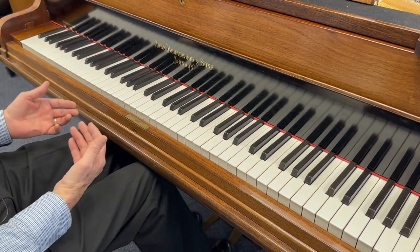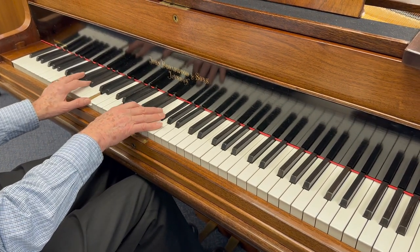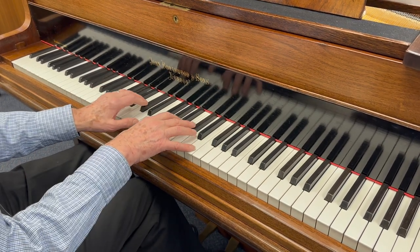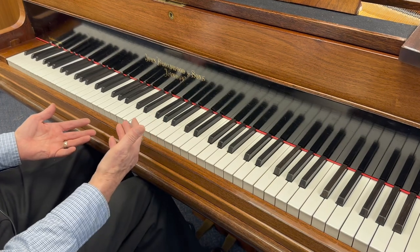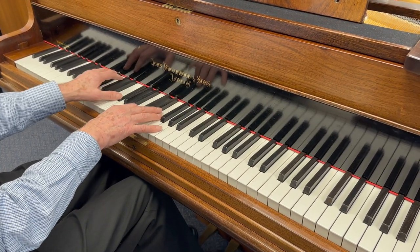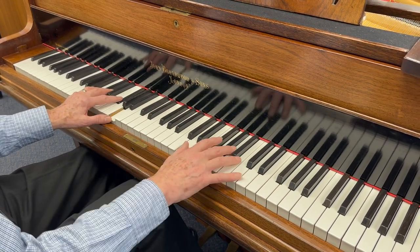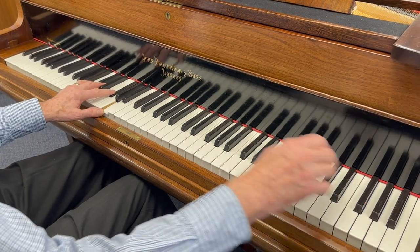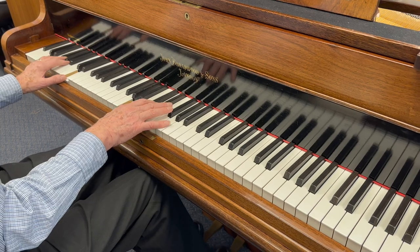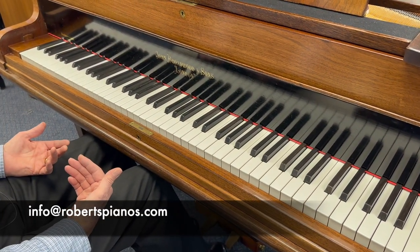I can assure you if you buy this piano you'll be really happy with it. We've got to sort the touch out — it really is too heavy — but it's something we're very familiar with doing; it's so common that we find we have to do that. If you like a heavy touch then let us know, but not as heavy as this probably. If you'd like a light touch we can achieve that as well. There's quite a lot of work doing that, but we're used to it and it's something we enjoy doing. Thank you very much for listening — if you're interested in the piano please do write to us at info@robertspianos.com. Thank you.